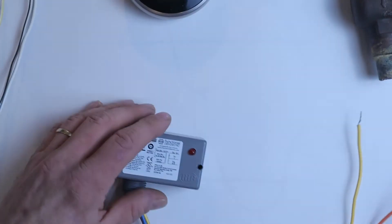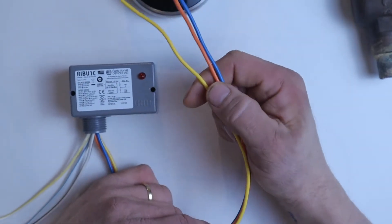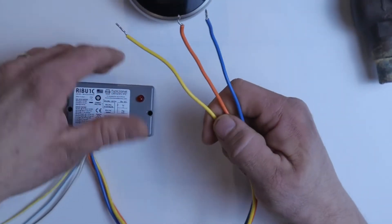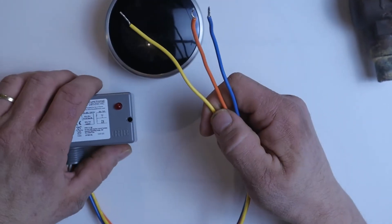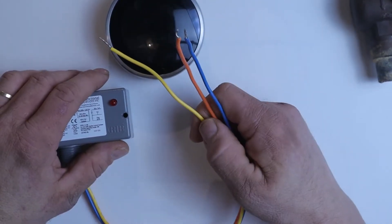On the other side of the relay, we have the solid color wires, and this is for your load. For example, the load off your thermostat would be your heating or cooling system. The load off of a light switch would be the actual light bulb or a lamp.